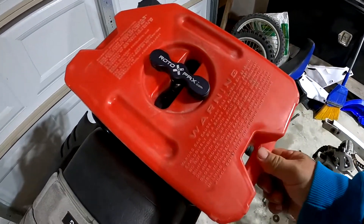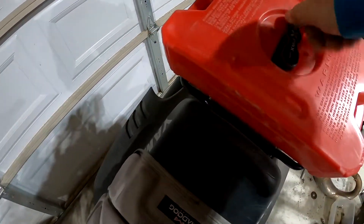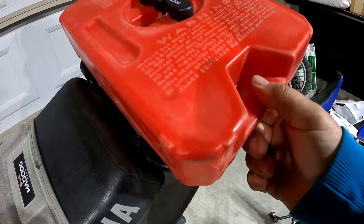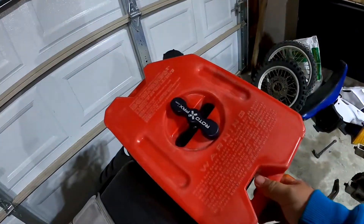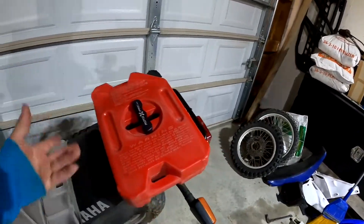When I first bought the bike, this was kind of wiggly - it was loose. You can hear that, right? But while I was riding the bike, it wasn't rattling so I couldn't tell any difference. I just thought that was normal. Anyway, my good buddy Rally with Rolly - I'll link his channel in the description - pointed this out.